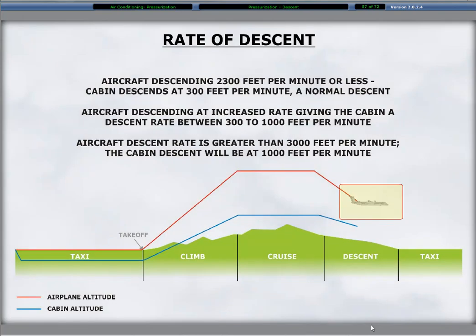Application of the rate of descent is automatic and varies with the actual aircraft descent rate. The three scenarios are: if the aircraft is descending at 2,300 feet per minute or less, the cabin descends at 300 feet per minute — a normal descent. If the aircraft is descending at an increased rate, giving the cabin a descent rate between 300 to 1,000 feet per minute. If the aircraft descent rate is greater than 3,000 feet per minute, the cabin descent will be at 1,000 feet per minute.